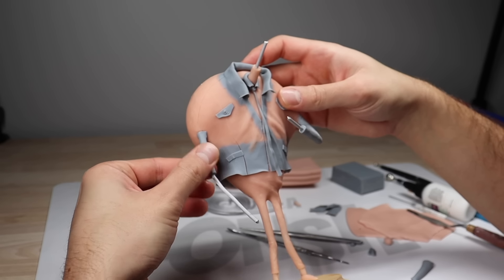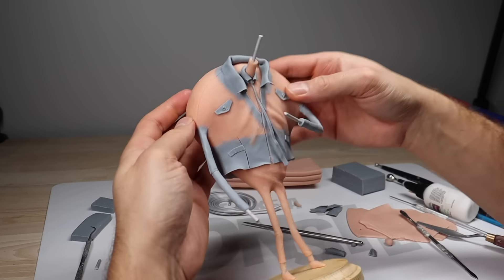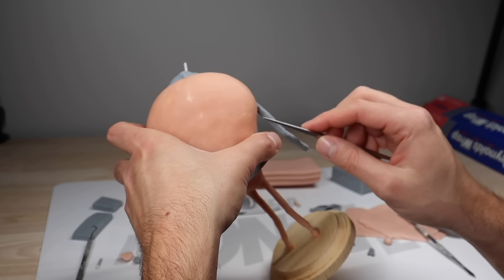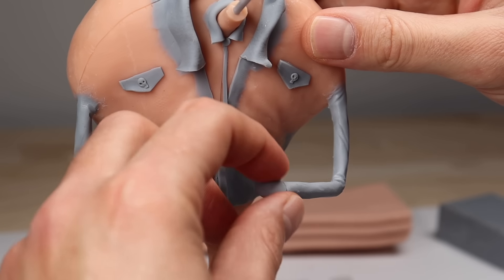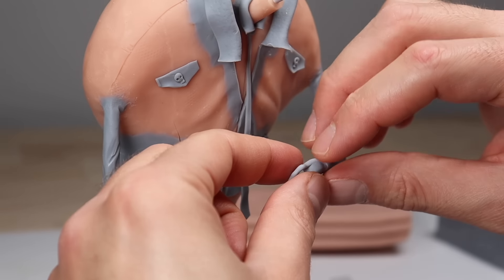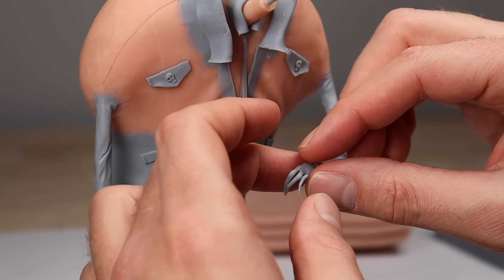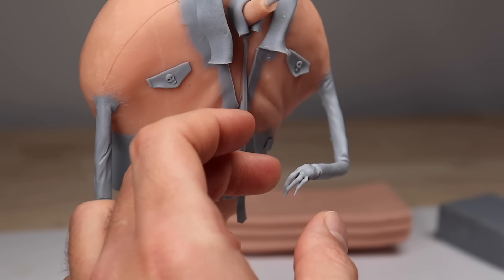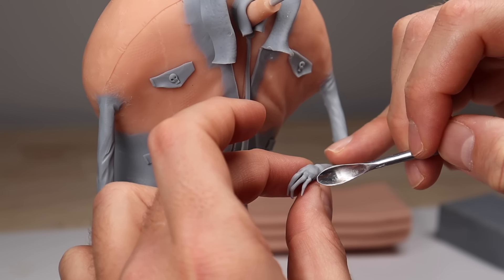Now we're just working on this guy's arms, adding some CosClay so I can position these after he's baked if I want to. If you notice there in the front, he's got a crack — we've got a ton of air under this guy and we're going to fix that in a second. I'm going to show you how to fix it with polymer clay. But let's make his hand first, which really doesn't make sense because I just keep bumping it while I'm trying to fix the jacket area — but it works out in the end. Spoiler alert.